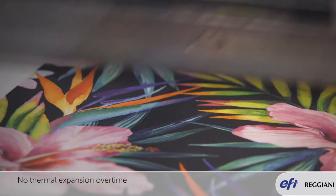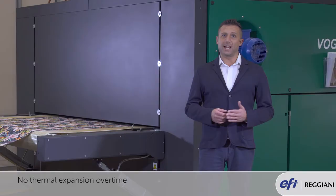The beam and the linear guides are made of the same material. This means there is no thermal expansion over time, so the machine will print with the same quality over a longer period of time.